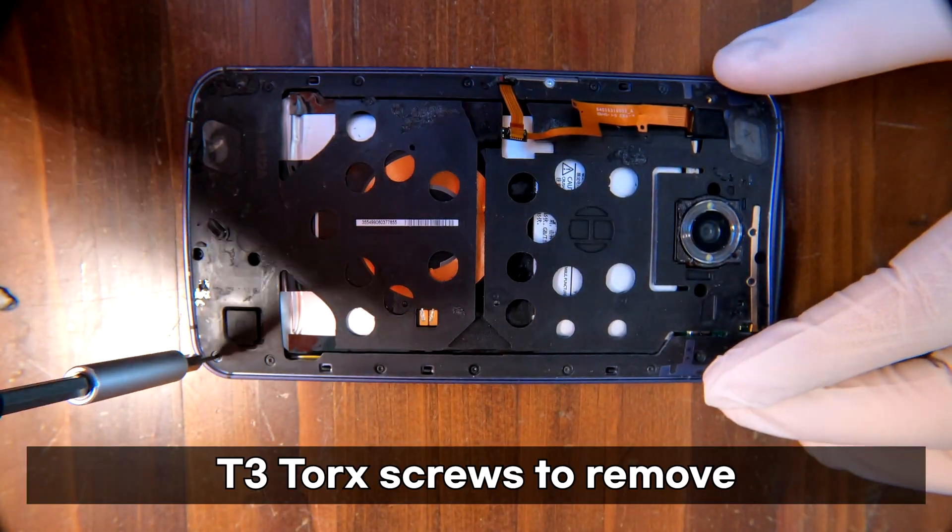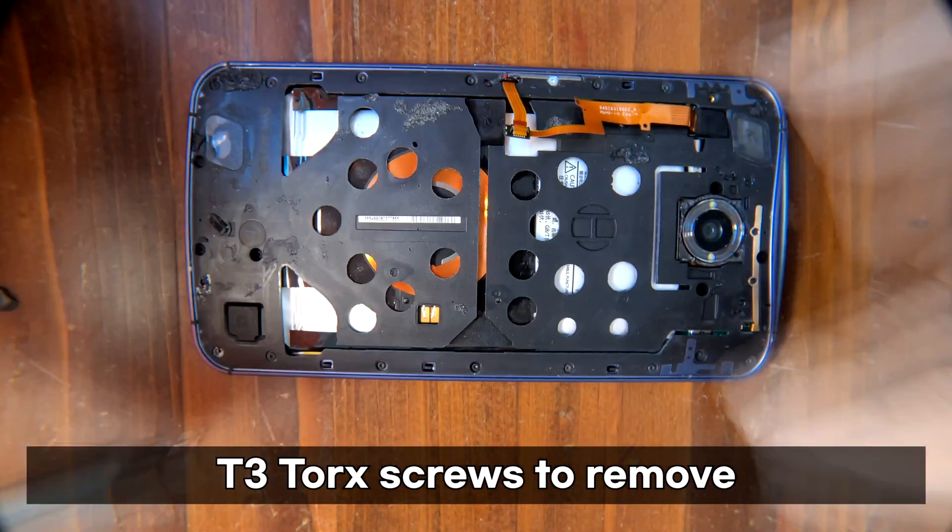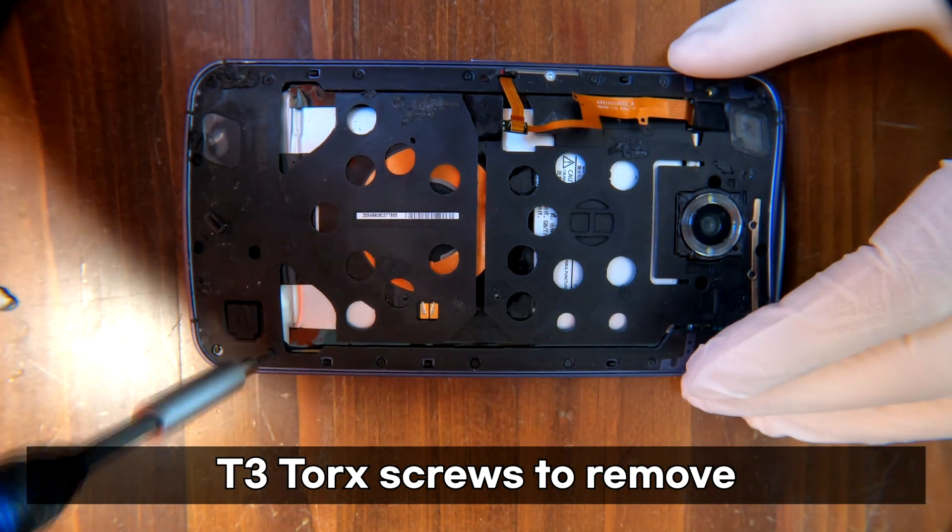There are many Torx number three screws to remove. Remove all the visible screws to continue.